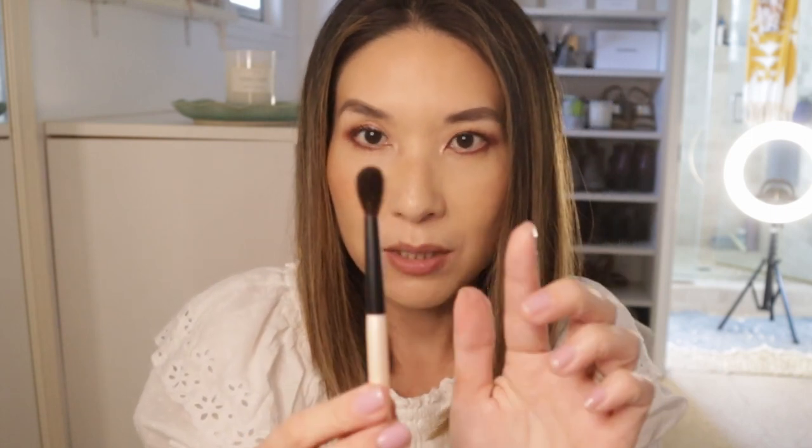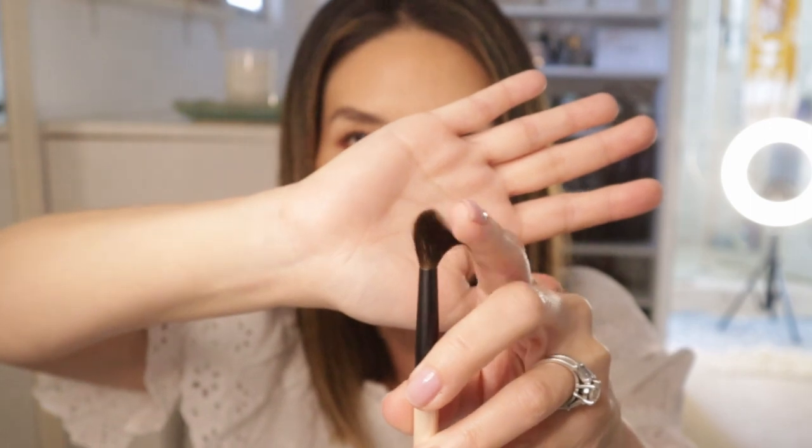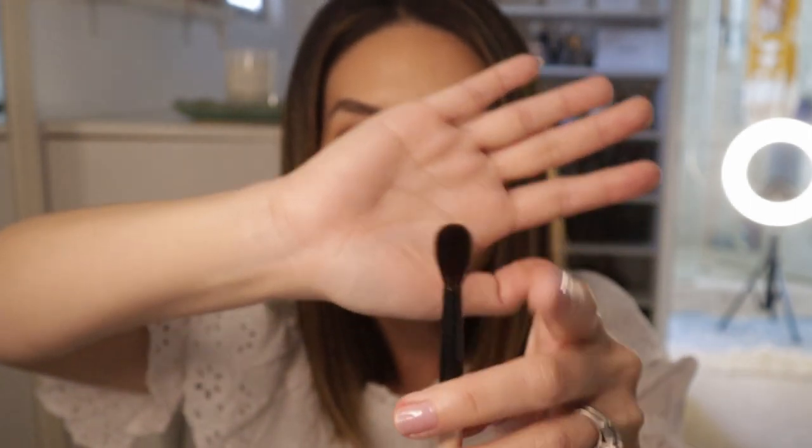Then I got a gray squirrel blending brush. Because it's kind of like a Wayne Goss 3, I was really curious how it would compare. Now that I have it, it actually reminds me more of the Chikuhodo Z11 — it's not as tapered, it's a little flatter and domed, and it's more flexible, just like the Chikuhodo. It's very, very soft. It's a round ferrule but the hairs are kind of flattened — probably from packaging. The quality of the hairs is surprisingly impressive. You can't go wrong with a very soft squirrel blending brush.